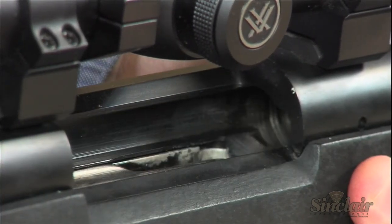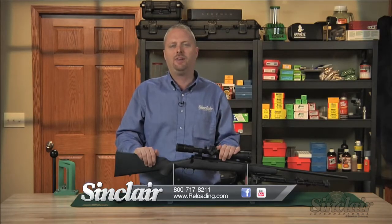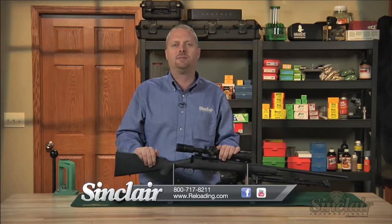We offer over 15 different plugs for today's most popular cartridges. And remember, all Sinclair products are backed by our no-hassle, risk-free guarantee. If they don't meet your expectations with respect to quality, function, or value, simply return them. It's that easy.